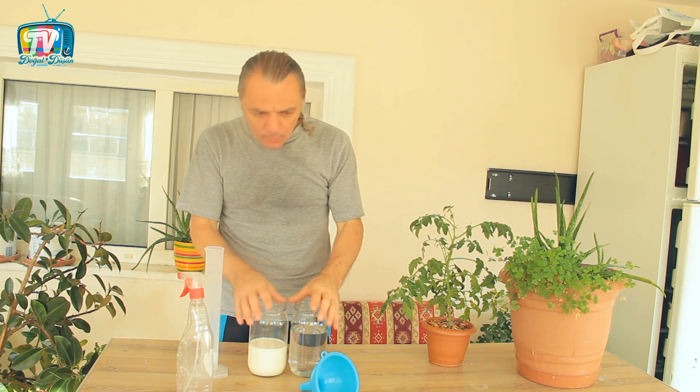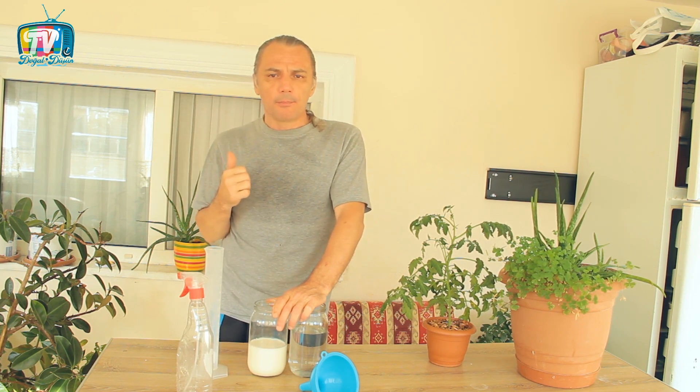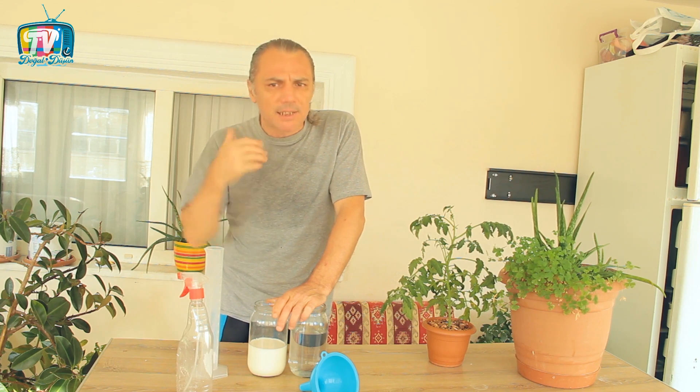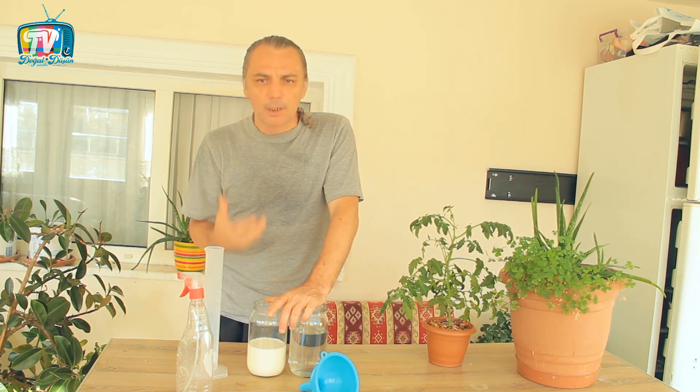Bu nedenle güneş vurmayan bitkiye uygulandığında sıkıntılar doğuruyor. Bununla birlikte hiçbir şekilde kullanılmaması gereken bitkiler var. Mesela turpgilleri üzerinde kesinlikle kullanmayın. Çünkü bakteriyel yumuşak çürüklük, siyah çürüklük ve alternaryaya yol açacak bir etki mekanizmasını tetikliyor ve bu hastalıkların oluşmasına neden oluyor. Bu nedenle su ve süt karışımımızı turpgillerde kullanmayacağız.